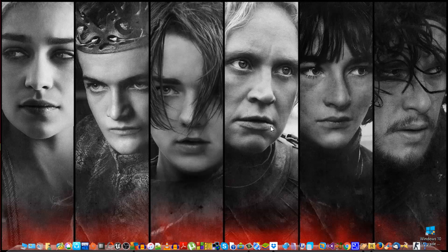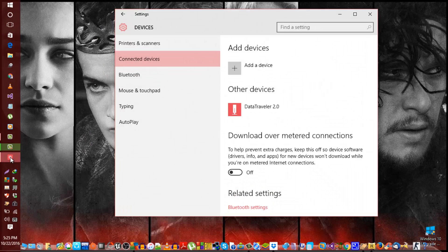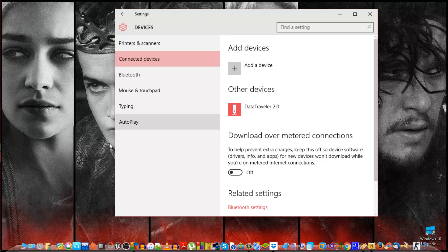Back on the laptop, after all the steps you've done on the TV, go back to the Settings page we were on. Before doing this, make sure you are not downloading or uploading anything. Now click on 'Add a device'.